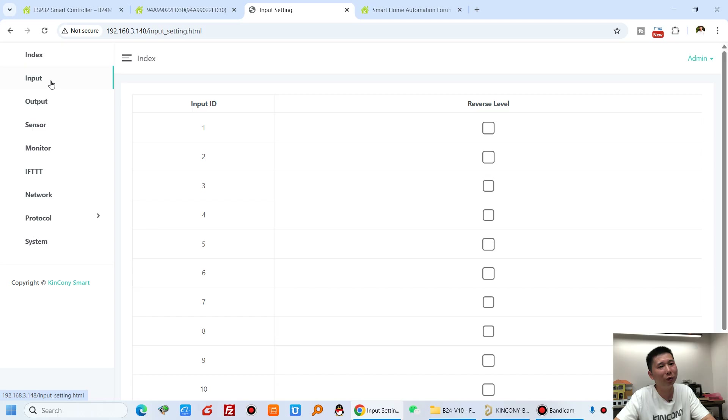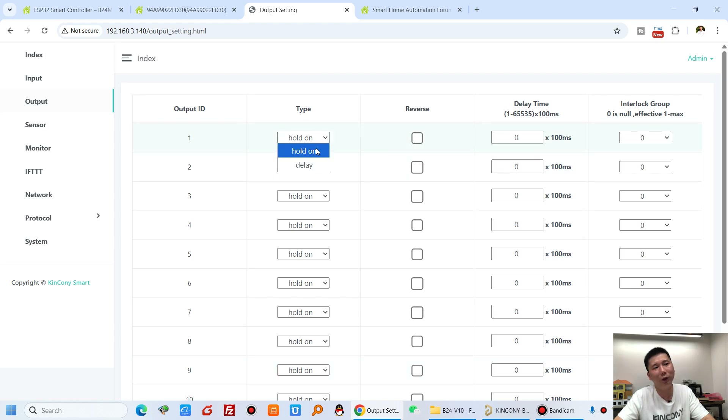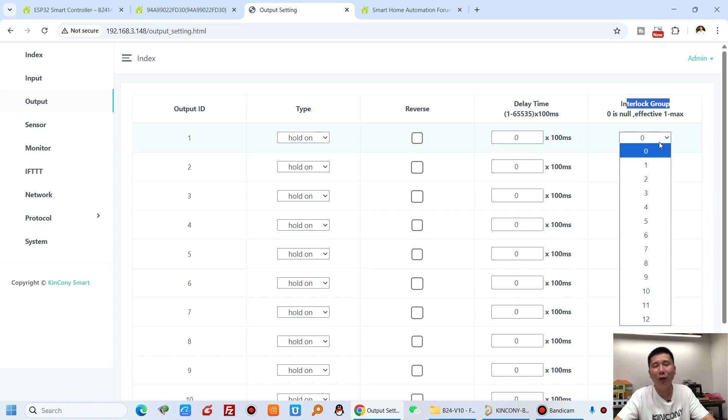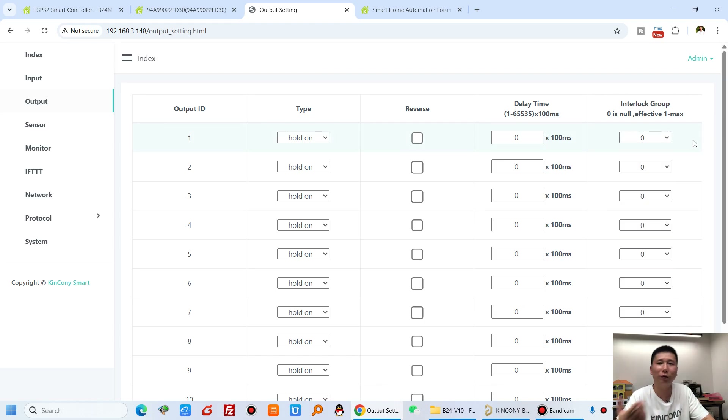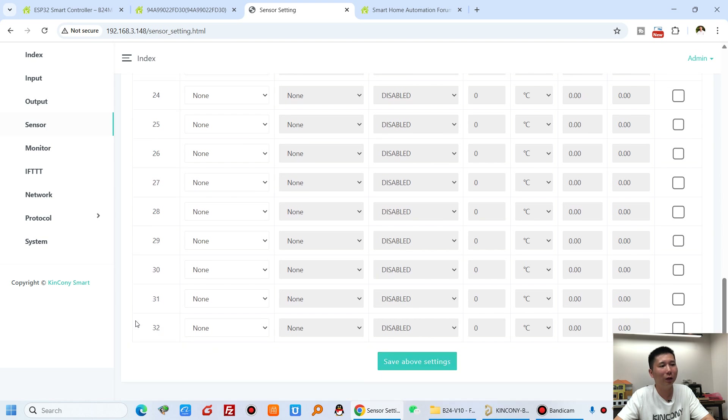The KCS web page shows the B24M firmware version, Ethernet IP address, and MAC address. In the input settings you can configure reverse level — high or low — for each input. In the output settings, you can configure 24 channels with different work modes: hold on, delay, auto off, or interlock mode. You can set up to 12 interlock groups, useful for curtains or motors where two outputs form one interlock group. The sensor page supports up to 32 sensors of different types: temperature, temperature and humidity, I2C, or RS-485 sensors.